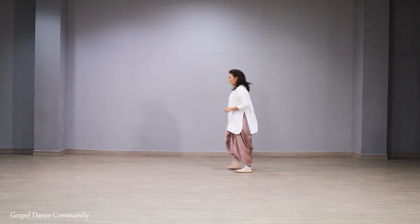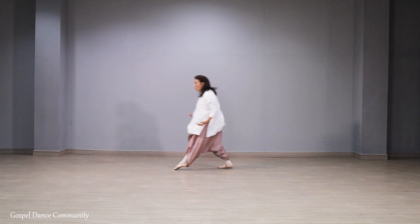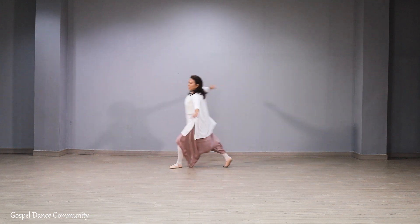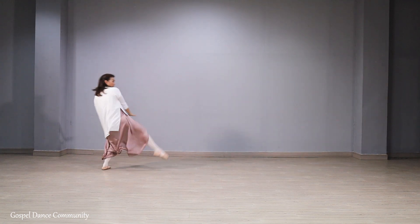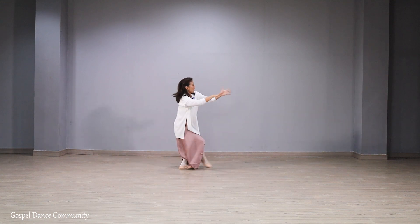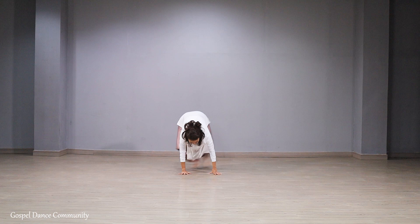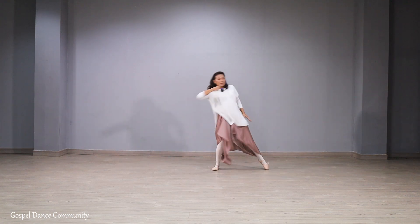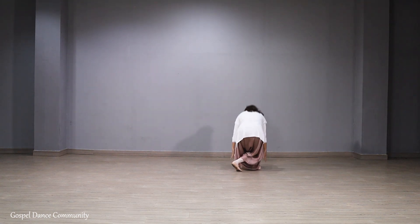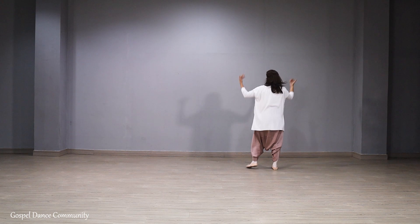Kita ulang pelan-pelan. Seven, eight. And one, and two. And three, four, five, six, seven — and drop. One, two, three, four, five, six, seven, and eight.